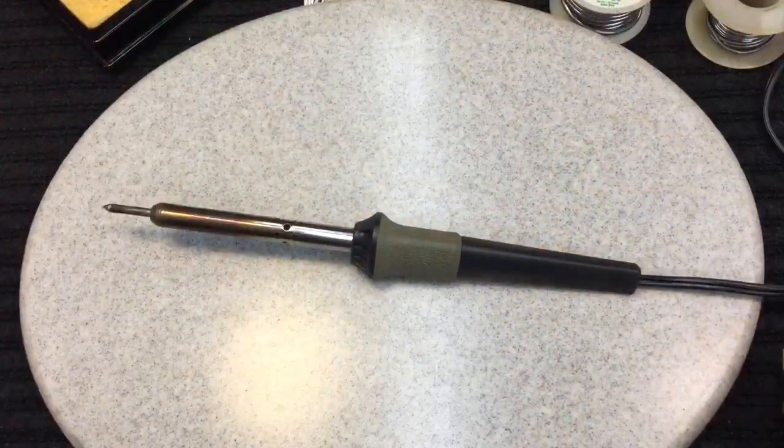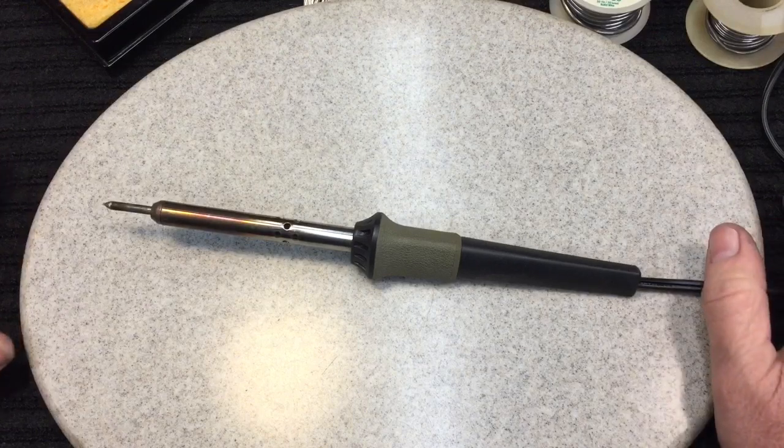For today's video: soldering. Some people have never soldered before, have no idea how to start, would like to get started. It's kind of a mystery — but there's nothing to it. Let's get to it real quick. The ins and outs, the very beginning, your first time soldering with success. We're going to start by breaking down the individual components of what you need to solder.